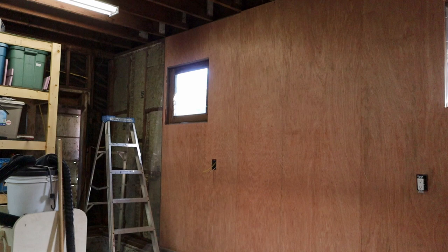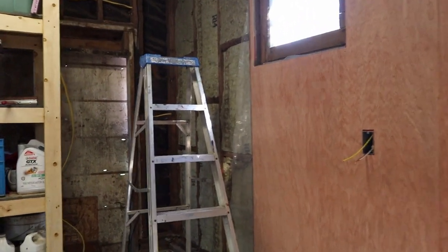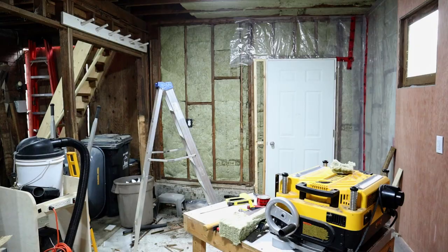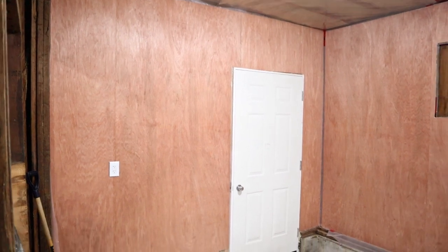I've gone just about as far as I can on this wall for now. Next, I've got to clear some space over here so I can get to this door. Calling this a door is a bit generous — it's just a hole in the wall that has a sliding cover. I'm going to add a proper door here. After adding the door, I put in the last outlet for this side, added the rock wool, covered it with vapor barrier, and added paneling.